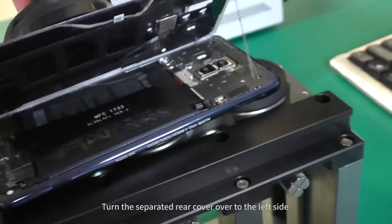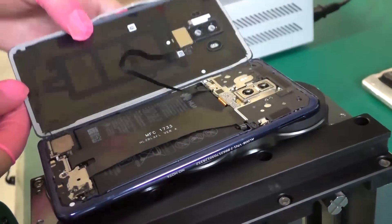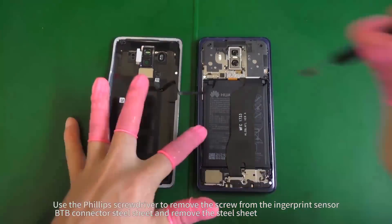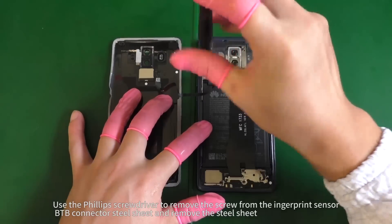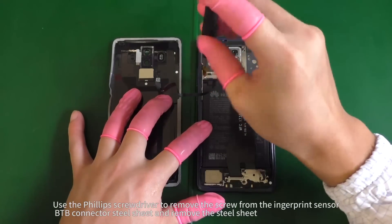Turn the separated rear cover over to the left side. Use the Phillips screwdriver to remove the screw from the fingerprint sensor B2B connector steel sheet, and remove the steel sheet.